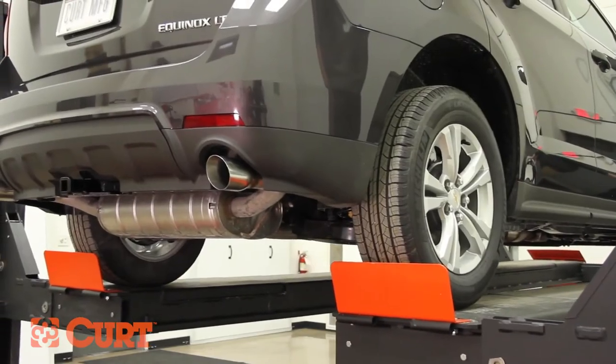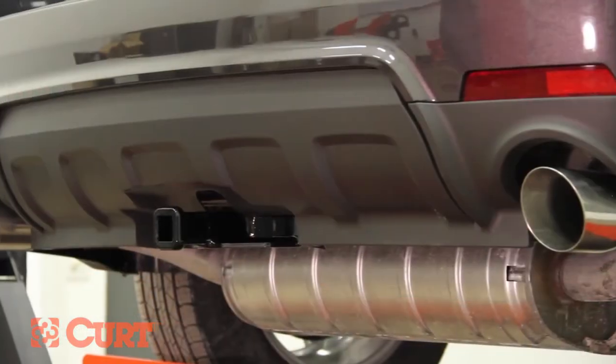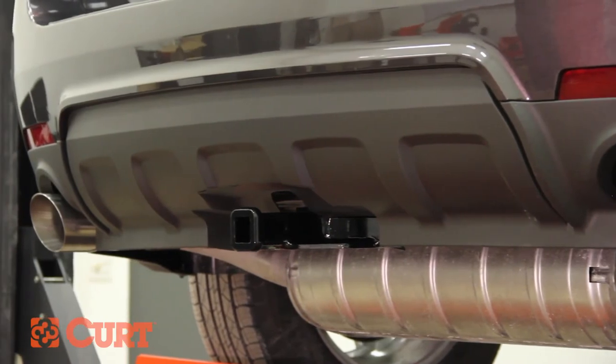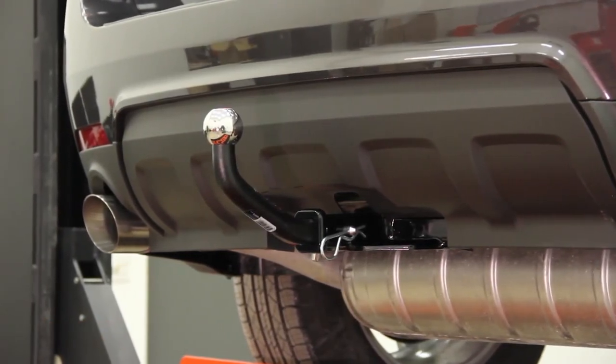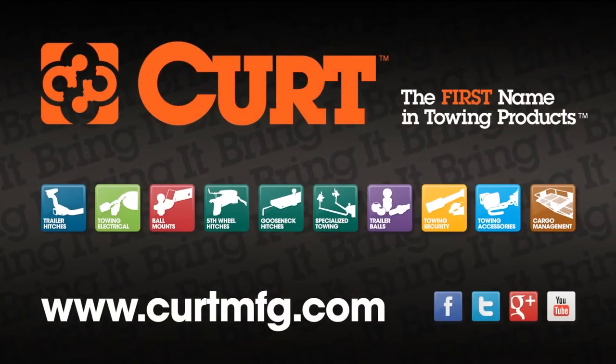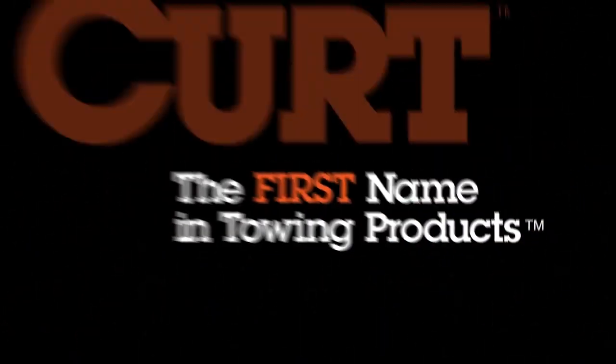This completes the installation of the Curt 12291 Class 2 receiver hitch on the 2013 Chevrolet Equinox. Add style to your ride with the exclusive Euro mount option and find the wiring harness for your vehicle at CurtMFG.com. Curt, the first name in towing products.